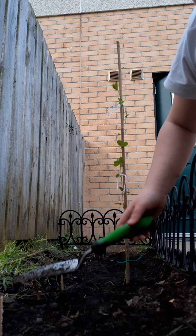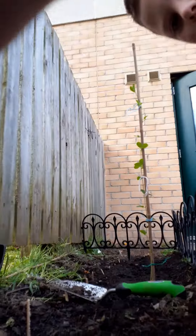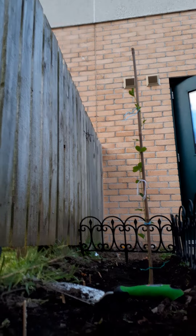Okay, now you can see what I'm doing. So what I'm going to do is dig a big, deep hole — it needs to be deep, deep, deep.